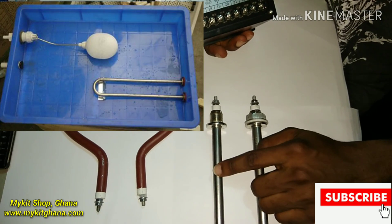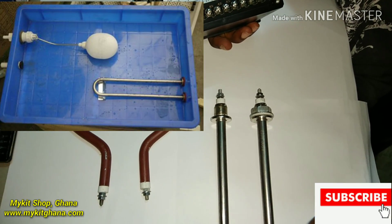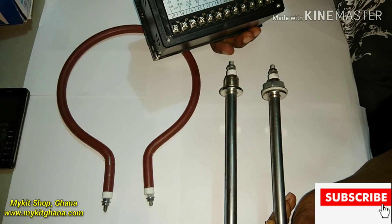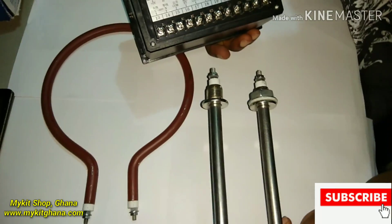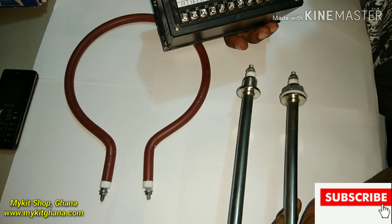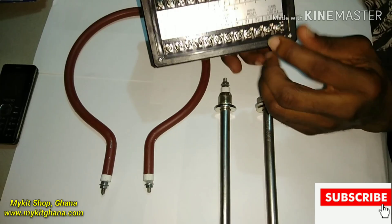Safety tip: if you leave the humidity pipe on and it is not immersed in water, the pipe will blow up. Anytime this is on, it's supposed to be in water — it should never run dry. Don't forget that.